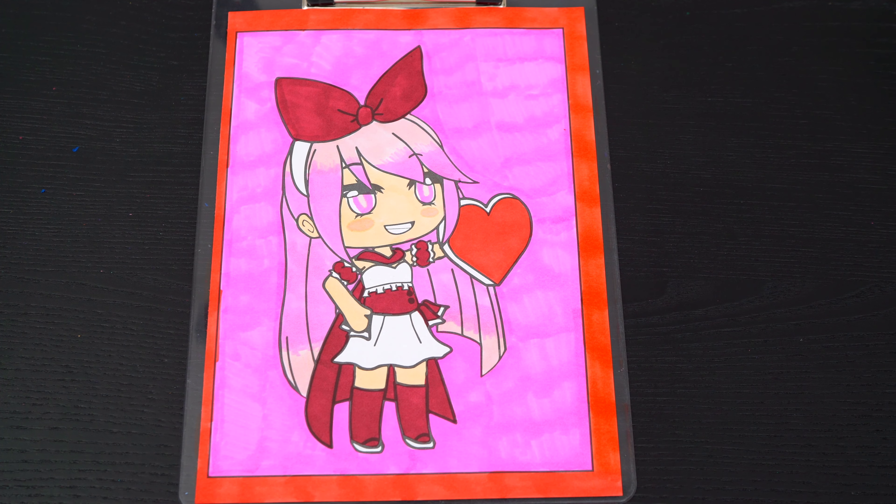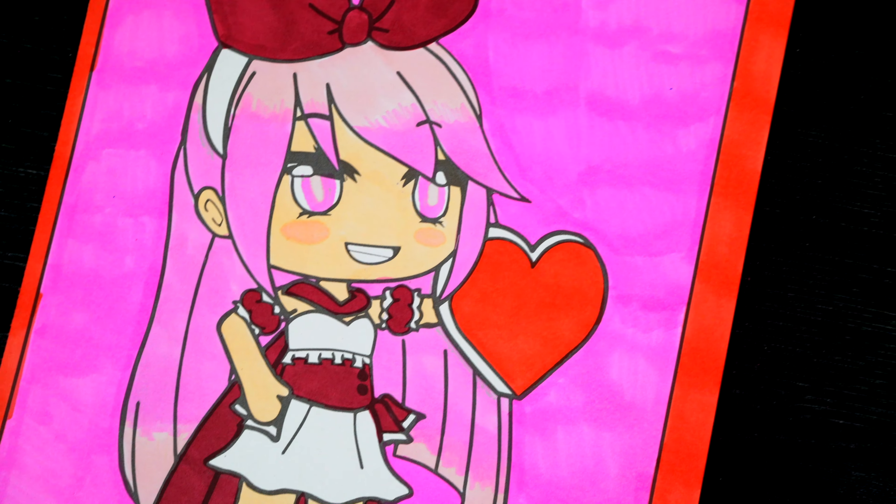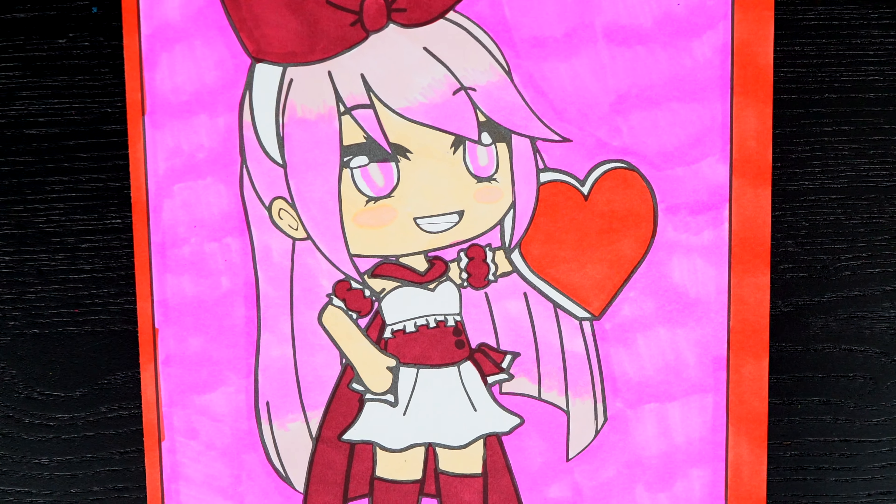Okay, I'm all finished. Wow, this picture turned out so cute. Emma just looks so adorable. She is just so fabulous.